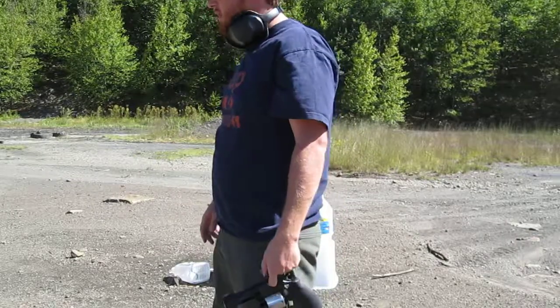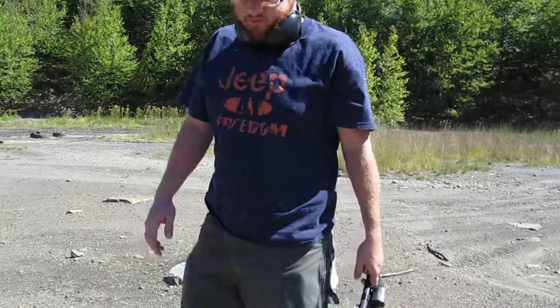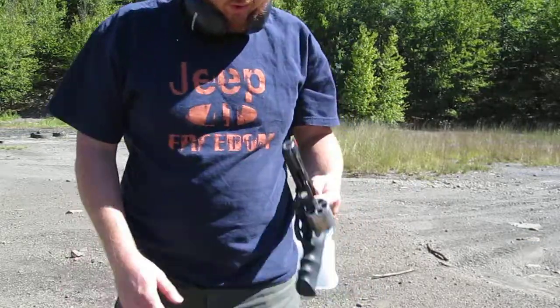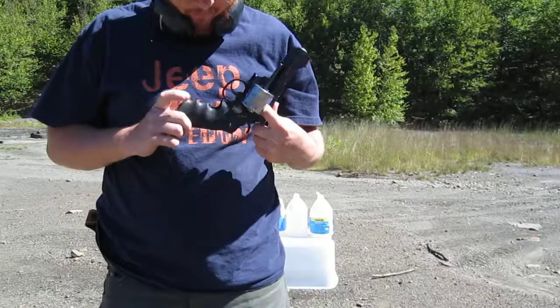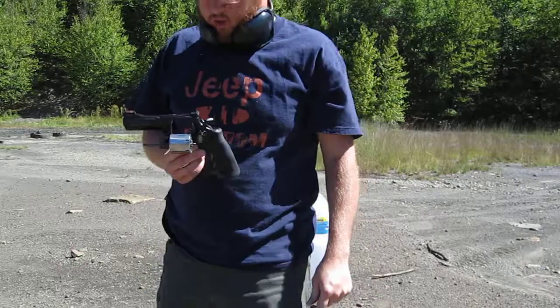I'm going to try and shoot a nice white-tailed doe with it here coming up in a couple months, but I've got to practice up a little bit. See you then. Oh, FYI — with the hug grips and the stainless unfluted cylinder, I am at 30 ounces unloaded weight.